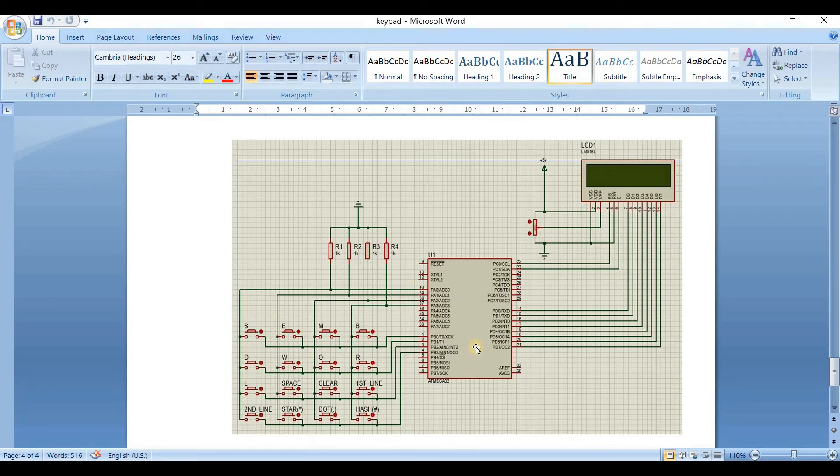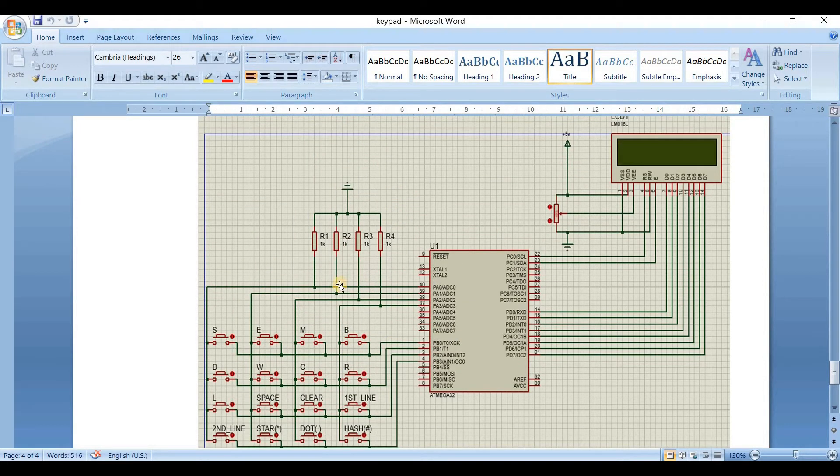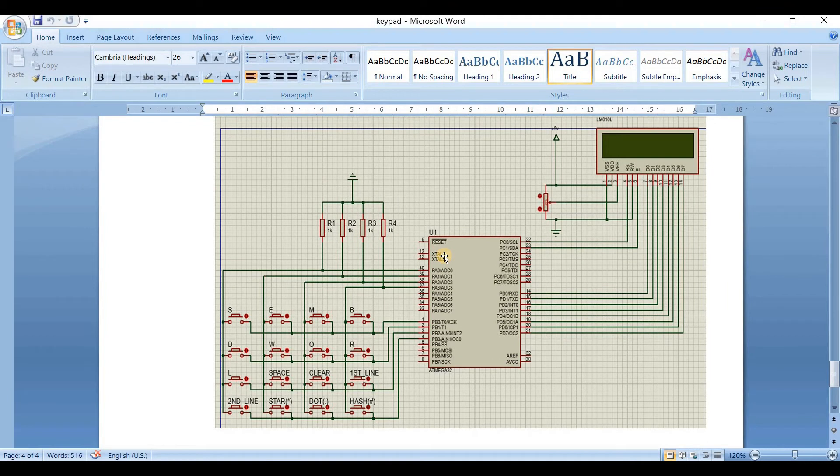This is how the complete circuit of the Proteus simulation looks. There is an ATmega32 microcontroller and an LCD connected to it. All the columns are connected together and rows are connected together and given to the microcontroller. The pull-down resistors are connected to each column line and connected to ground. Now we are going to implement this logic in AVR Studio and program the ATmega32 controller.